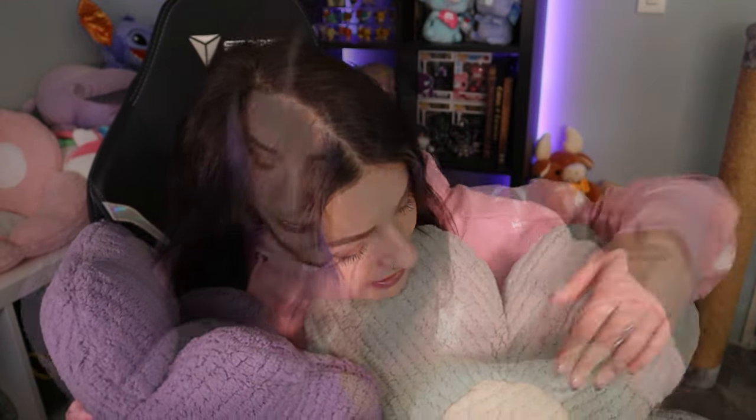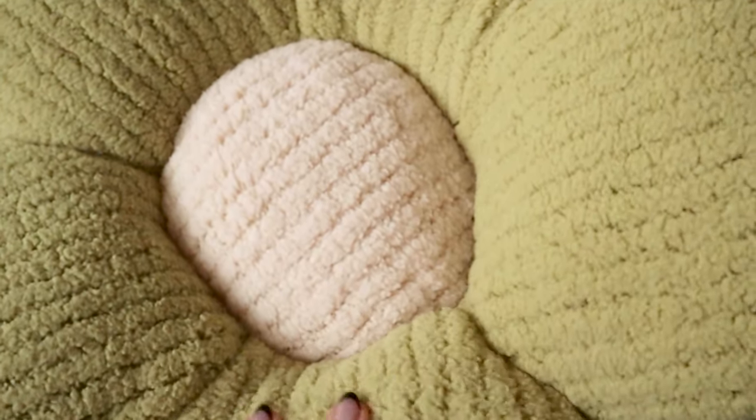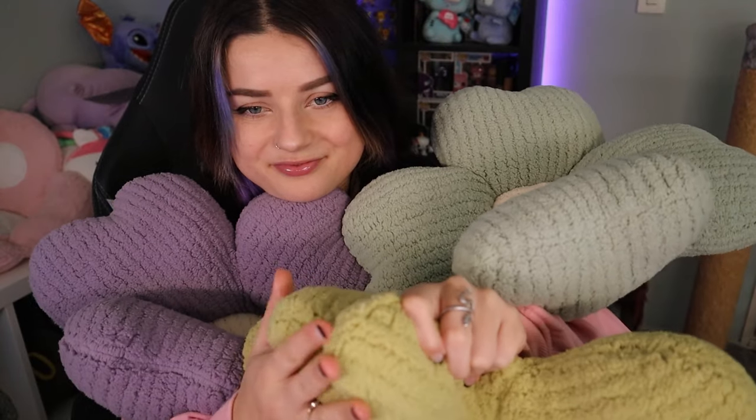I've got a bunch of flower-shaped pillows and these are incredibly soft. I really like the fabric — the quality seems pretty nice and they're just extremely soft pillows. I think they're very cute. I got one in a blue-green, then a mossy green, and this one is more of a lavender purple — my favorite color is green.